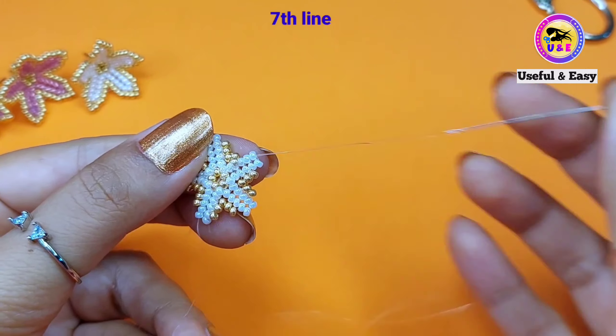Step up through these four golden beads in the next petal. Now pick up three golden seed beads and then step down through the next four golden beads in this line.